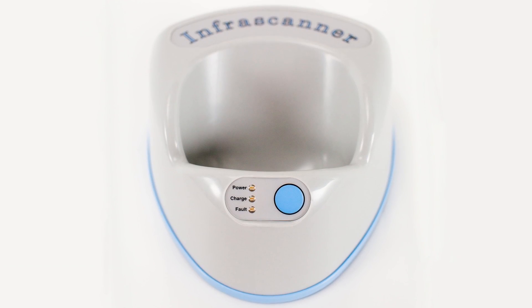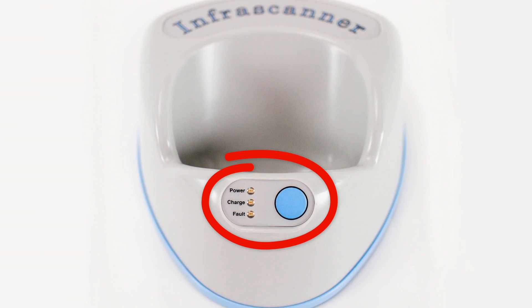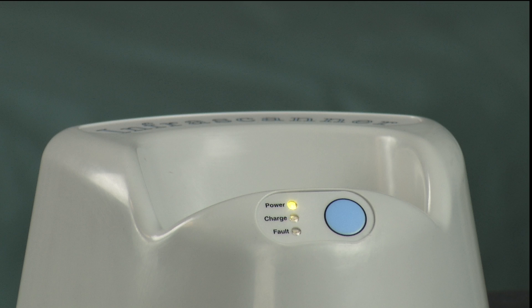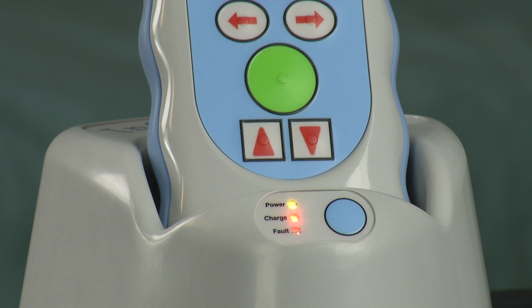To determine if the InfraScanner is charging properly, take notice of the cradle. When the green light is on, it means the charging cradle is plugged in and powered on. When the InfraScanner is in the cradle and the amber light is on, the unit is charging. When the amber light goes out, the unit is fully charged.